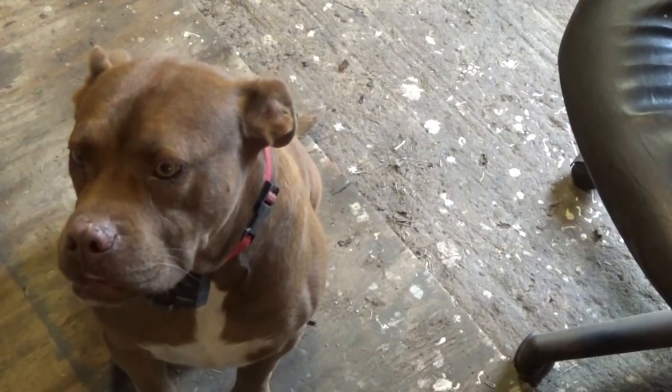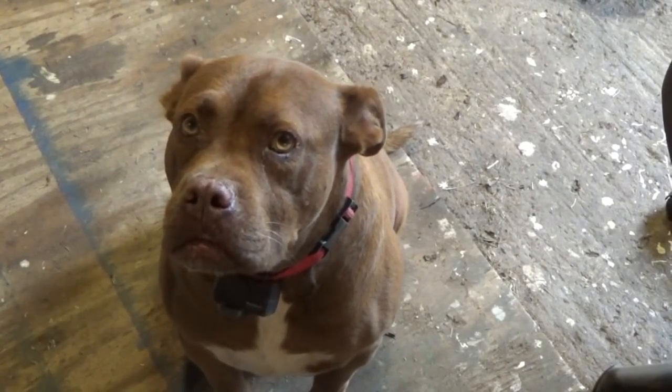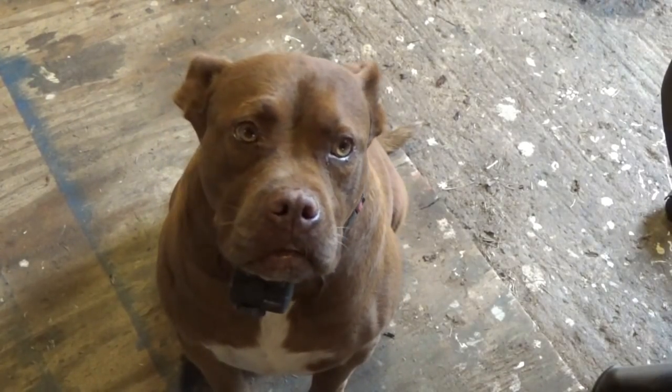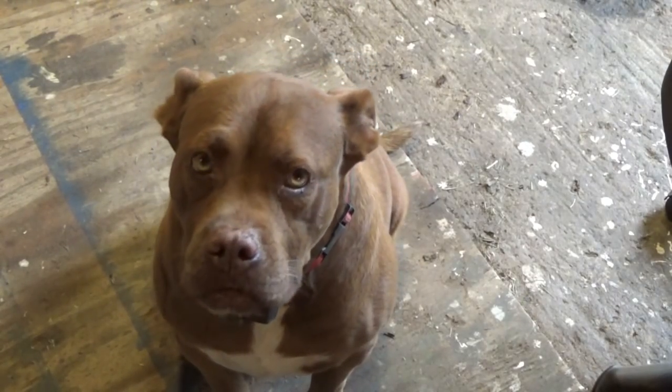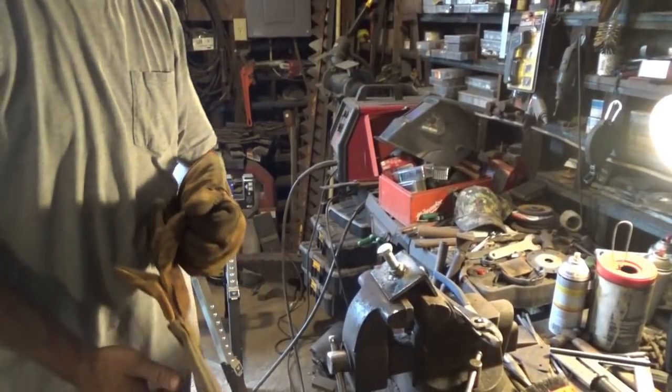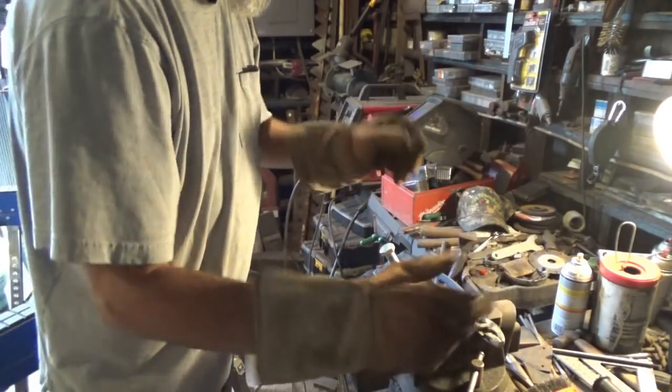I'm not so sure he thinks this is a good idea. What do you think about that, huh? Think that's a good idea? You don't seem too sure about that. Well, I forgot to hit record when I was welding — oh well.